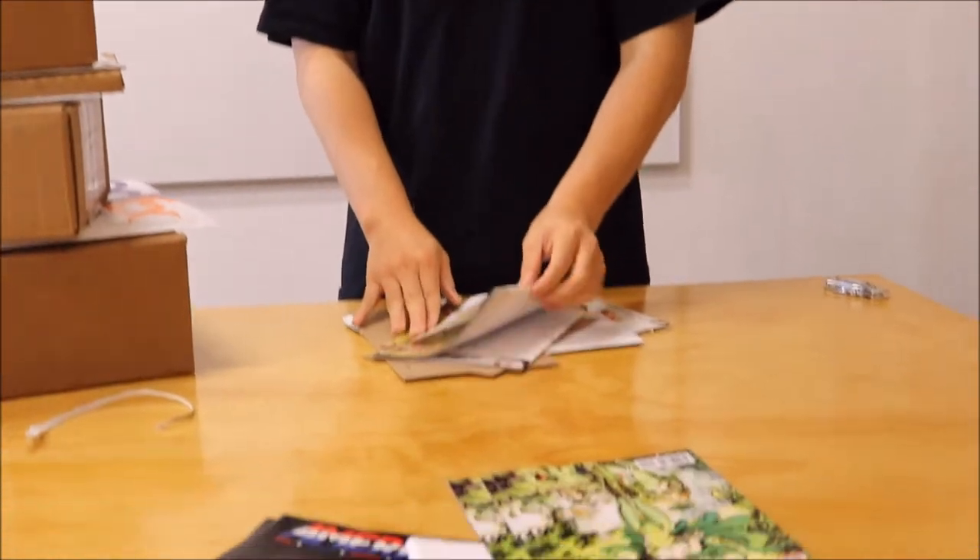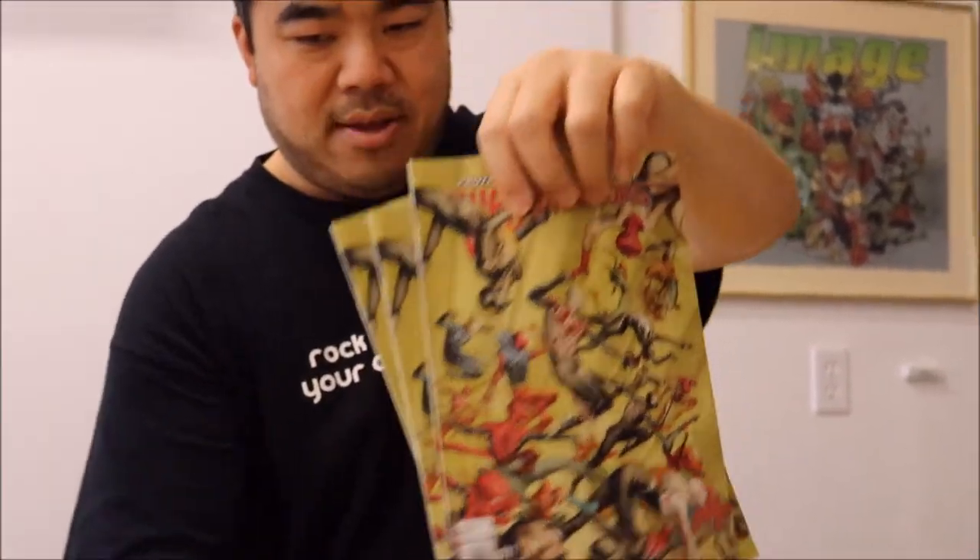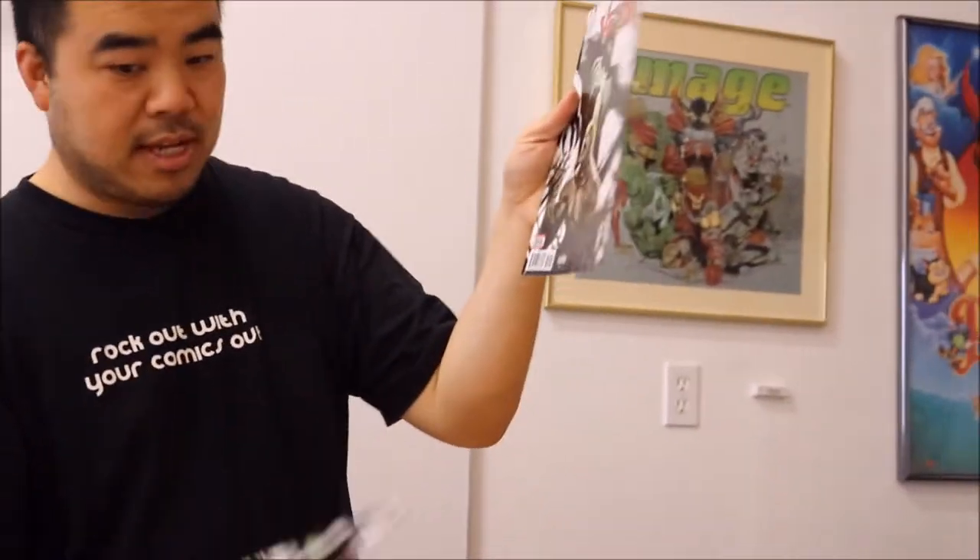Another comic they sent me is Web Warriors number 11. This was done a long time ago — Marvel sends me stuff in different order. There's some of the interiors I worked on. Next is Venom number 154 — they only sent me two copies, probably ran out. It's another issue I worked on.